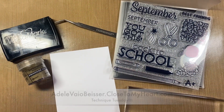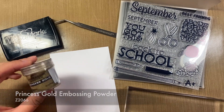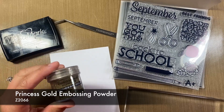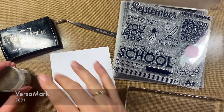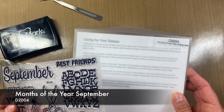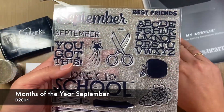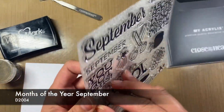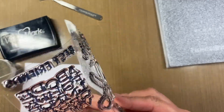Today we are going to be making a card using our princess gold embossing powder and some distress oxides. To start, I have my Versamark and my gold embossing powder. We are using our September 'Year of the Month' stamp — super appropriate, since Brendan went back to school today. I figured this is a great stamp to use.